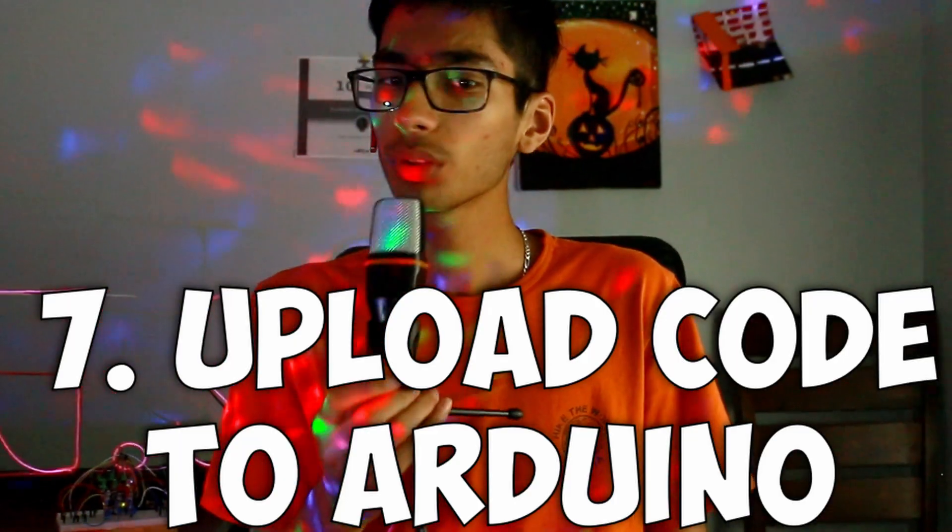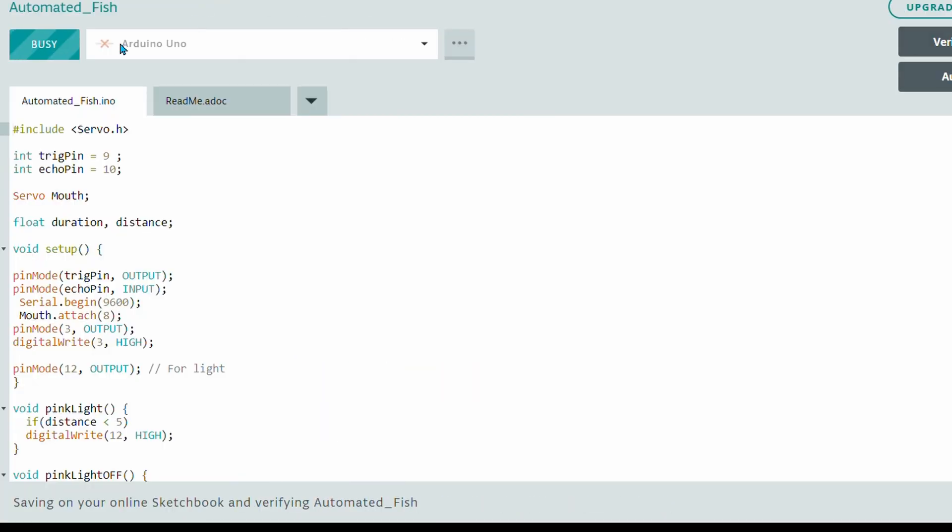You can upload code to Arduino infinite times — no, you can only upload code to Arduino around 10,000 times. So do not make a small adjustment to the code and send it over and over to the Arduino, because you are limiting the available write cycles.